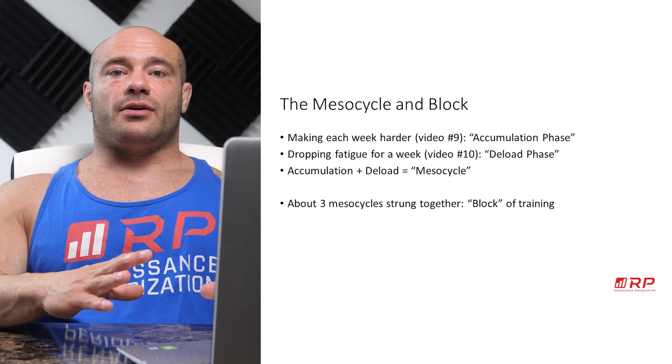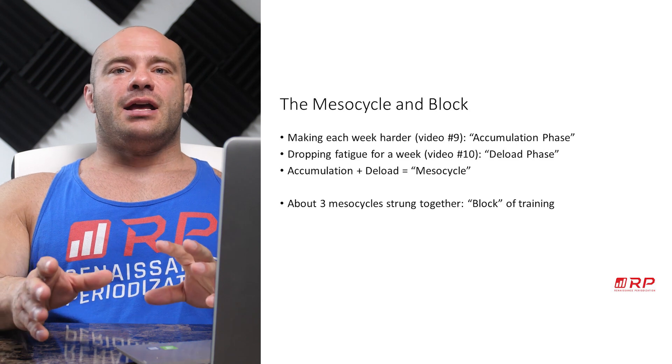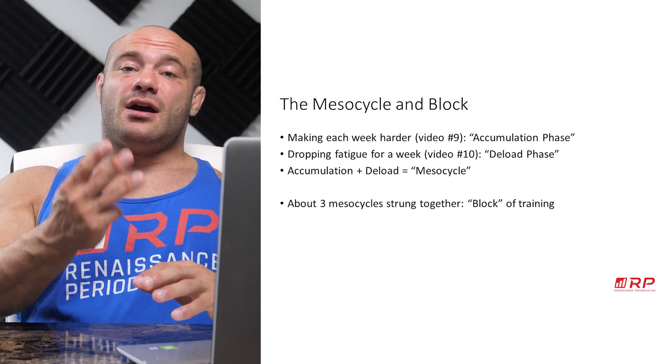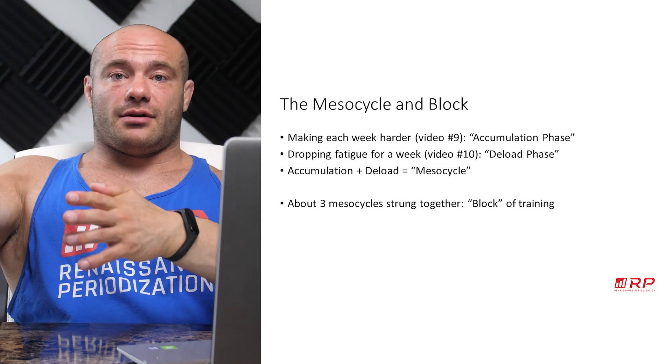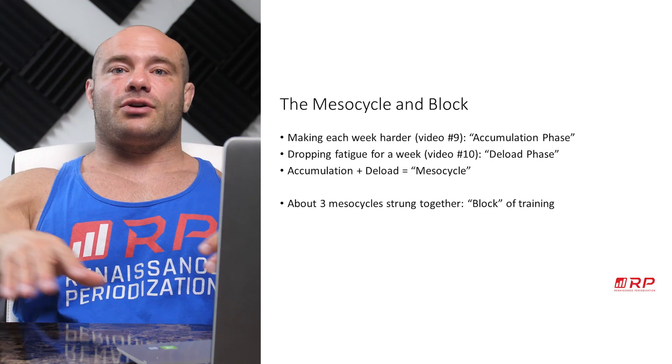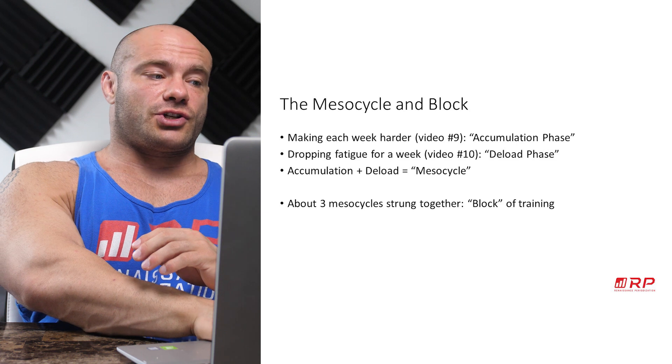The new term for periodization is a block of training, which is usually about three of those mesocycles stuck one after another after another — a progression of three mesocycles in a row. How should we structure that?